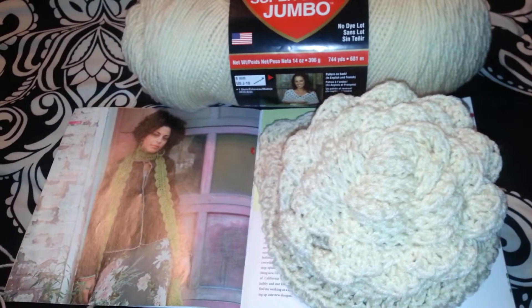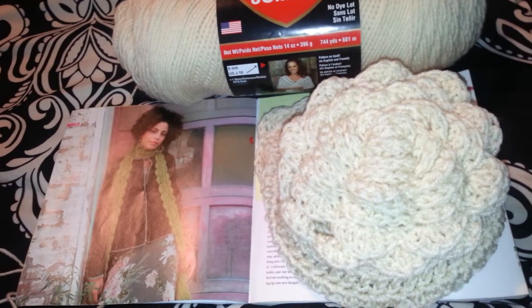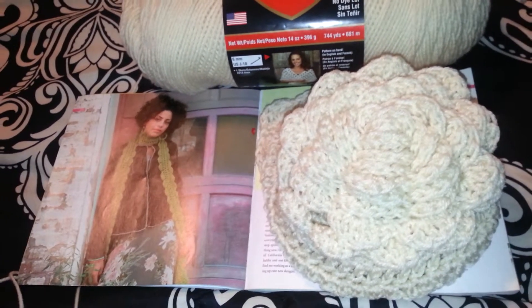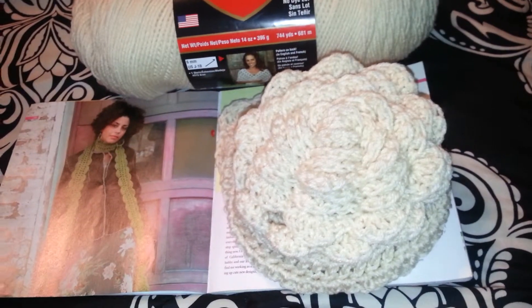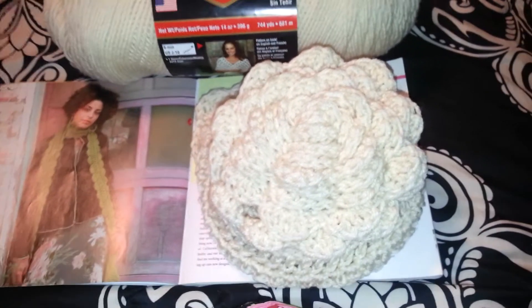Hi, my perfect YouTube family. It's Inga the Crochet Queen. How have you been? I know I've been away for a while, but I have had a lot of projects going on. And I know some of you are probably wondering what happened to me.